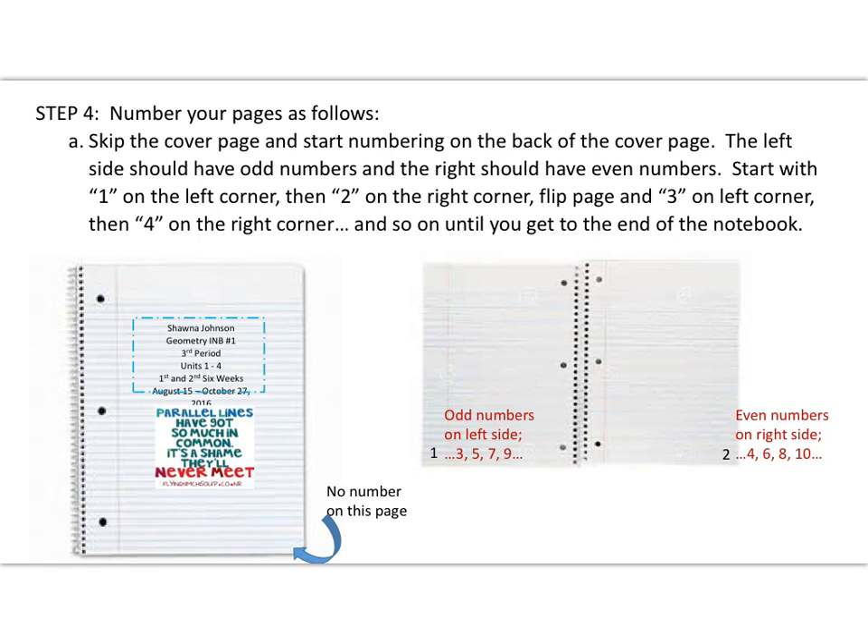Moving on to step four: number your pages. Skip the cover page and start numbering on the back of the cover page — there's no page number on the cover page itself. Flip the page, and that will be page one on the left. Start with odd numbers on the left and even numbers on the right: page one on the left corner, which is immediately on the back side of your cover page, then two on the right, flip the page for three, then four, flip for five, six, flip for seven, eight, and so on until you reach the end of the notebook. You may want to pause the video here and get that completed.